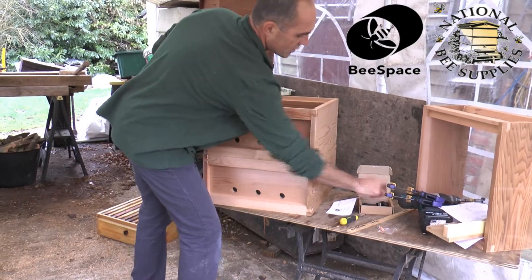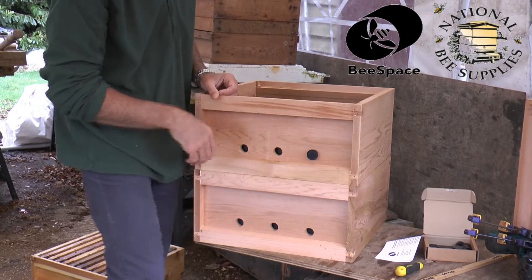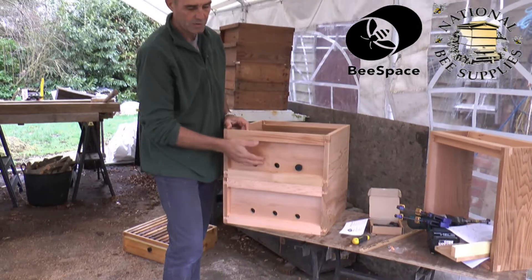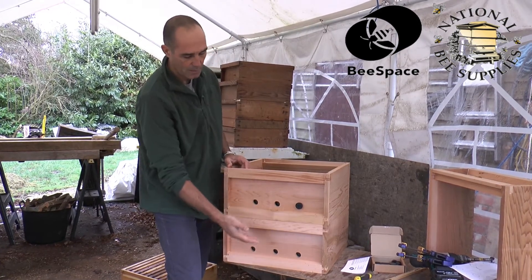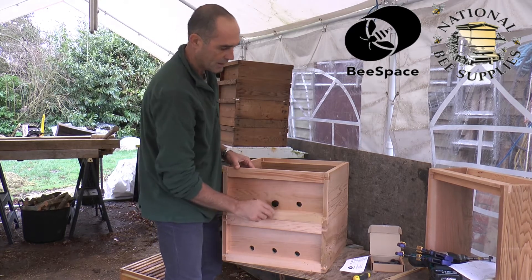Anytime I need to control the entrance size, I can use a plug and close the entrance up. There is also one of the most popular hives in the world called the Leyens hive, which also has middle entrances. So you can have your bottom entrance to stimulate the queen, and various other entrances that you can just open and close as you want.